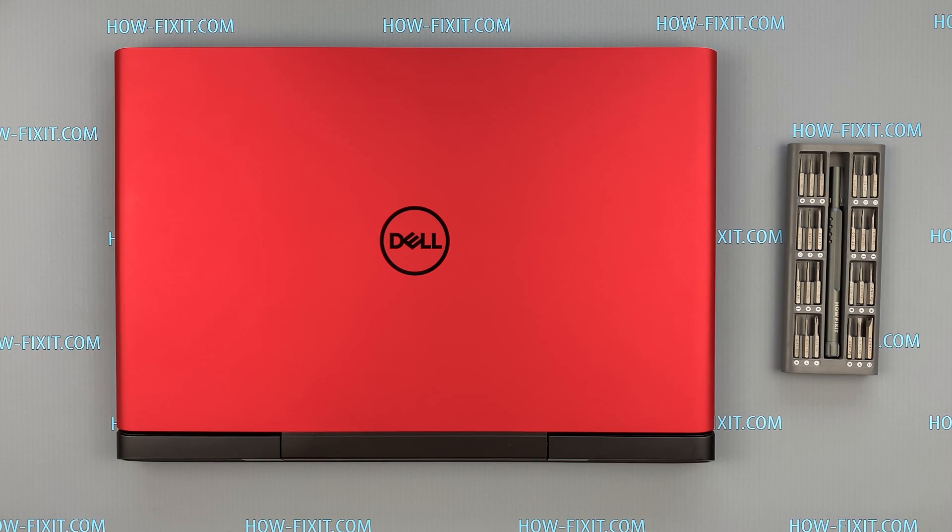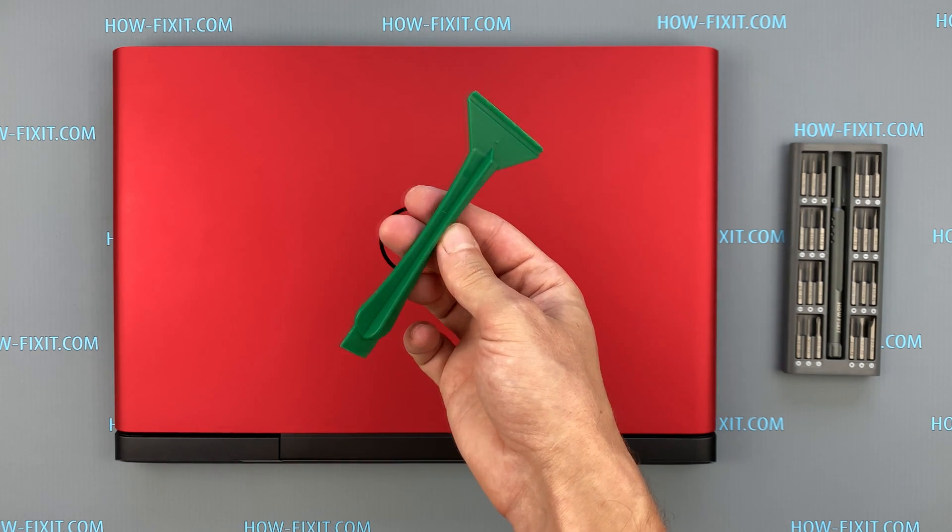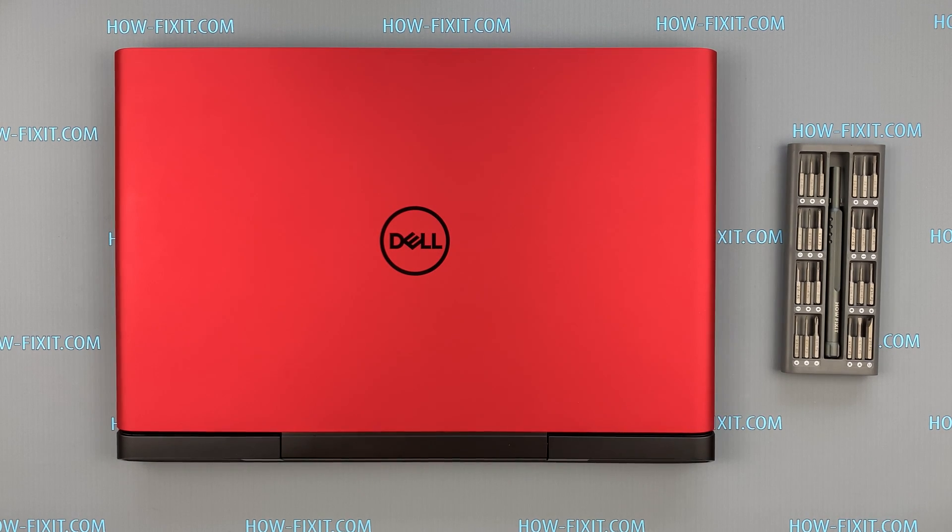To disassemble the Dell G5 you will need the following tools: a Phillips 1 screwdriver and a plastic tool. In the description I left a link where to buy all necessary tools.